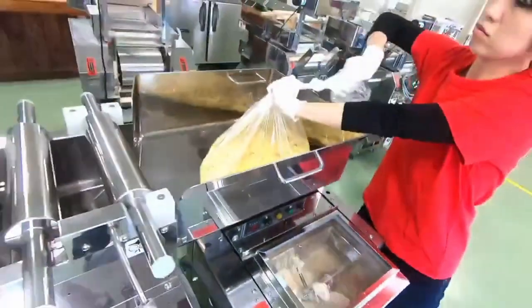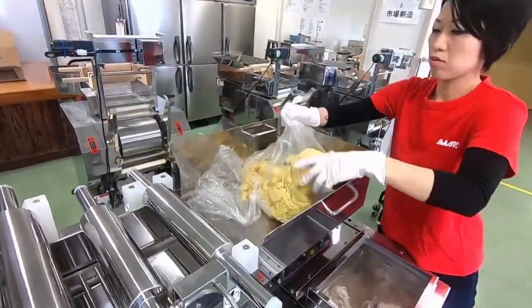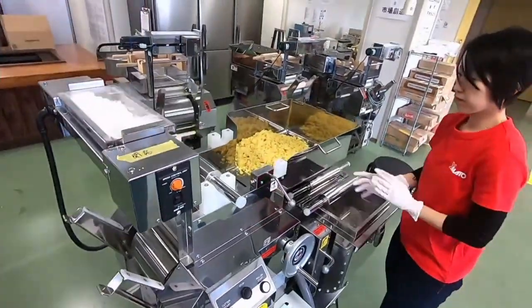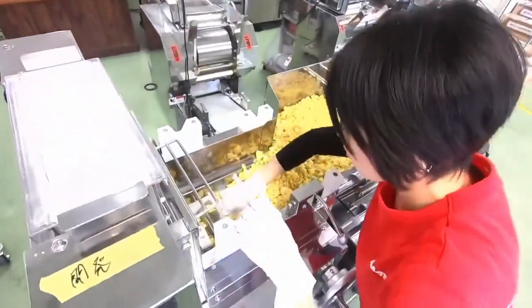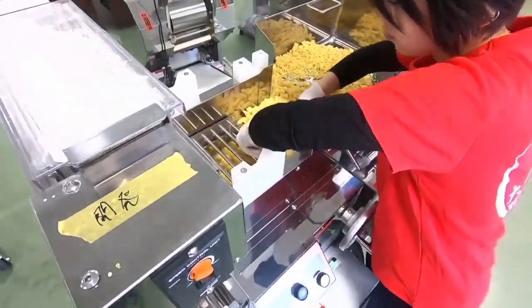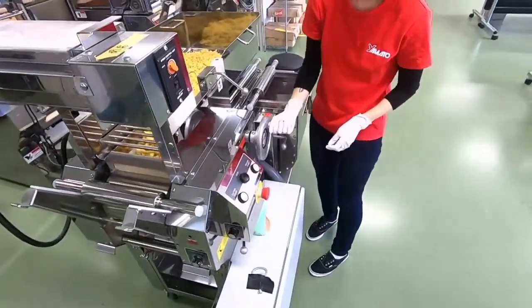We can watch the mixing process - the flour is getting mixed up. We don't have much time, so let's move to the next process. We prepared this dough ahead of time - the hydration ratio of this dough is 34%. We consider salt and oil as liquid ingredients, so the 34% includes the amount of salt, oil, and water.